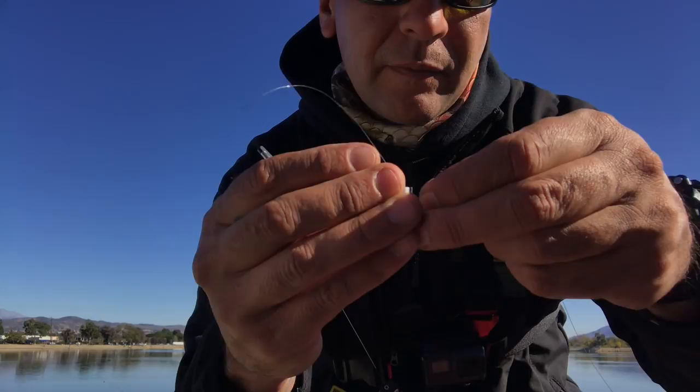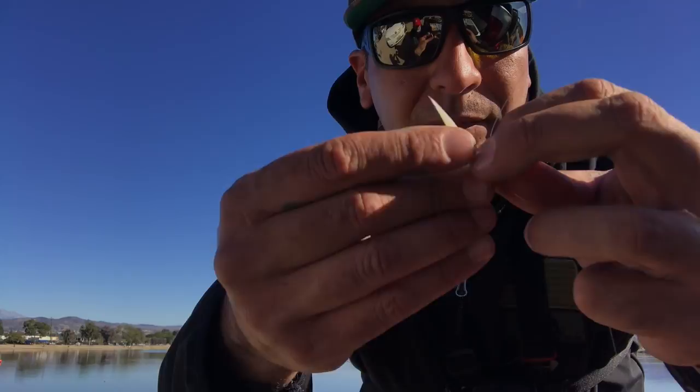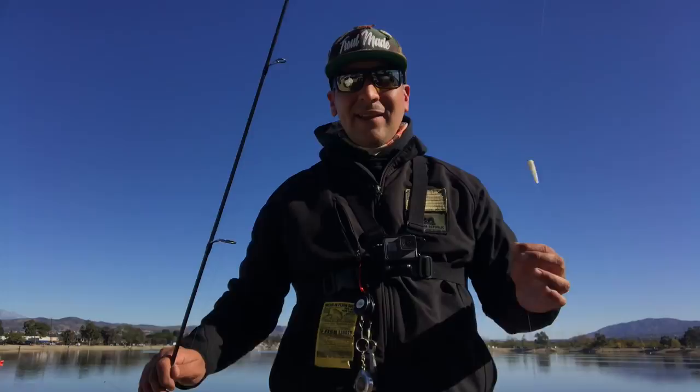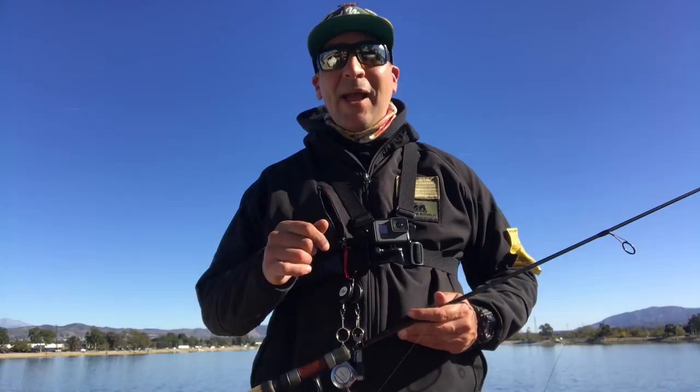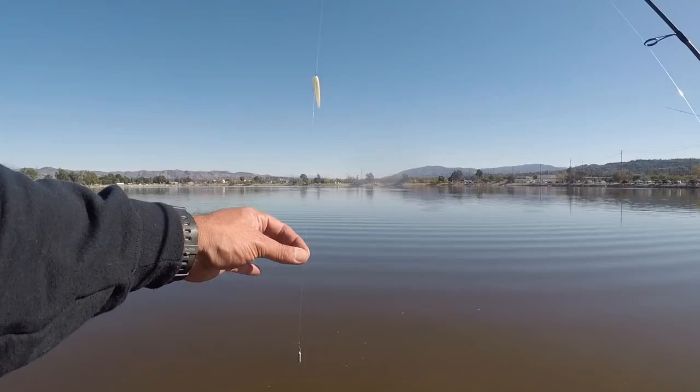Lastly, you want to get your plastic bait. My preference: Trout Candy Baits. I love the Pixie. Throw that little nose hook on there. And now you're ready for the drop shot, anglers. So without further ado, here is the drop shot technique here at Santa Ana River Lakes.